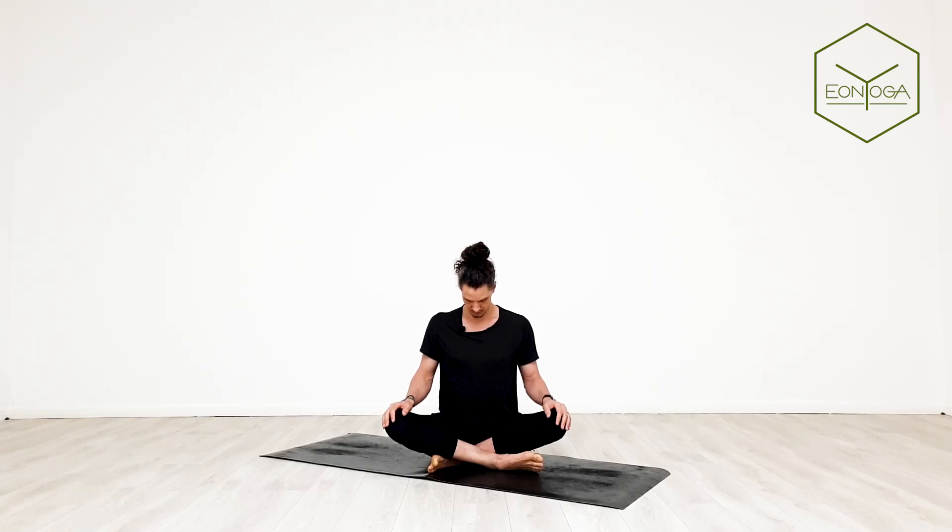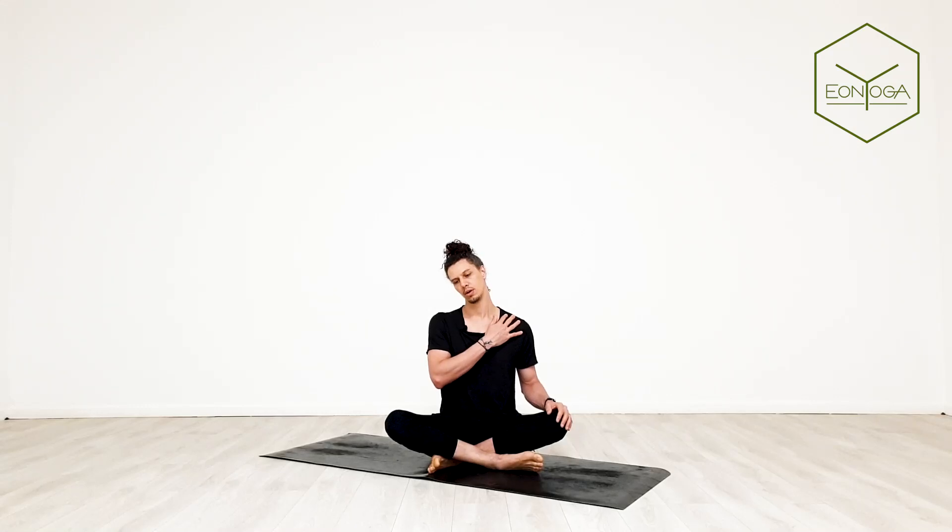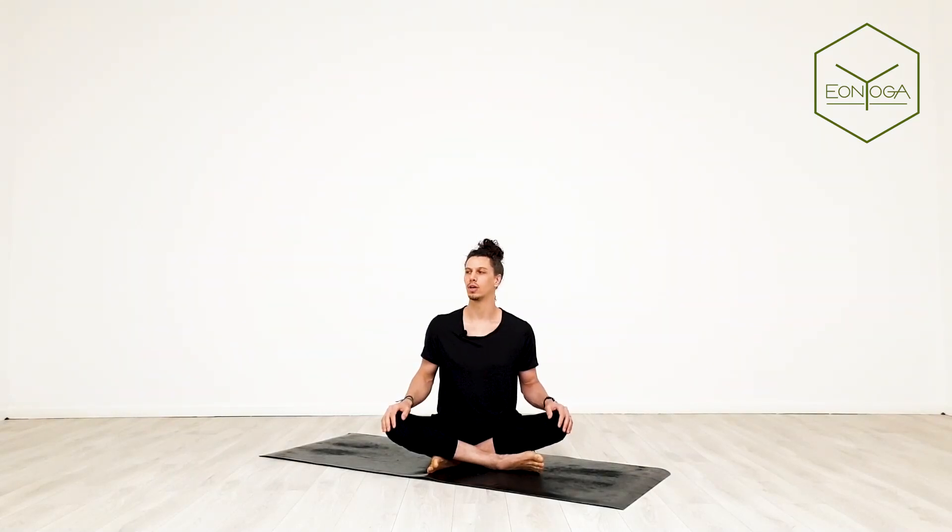Before we start deepening the breath. Head back to center. Bring right ear to right shoulder, pulling the left shoulder down. Head back to center, opposite ear, opposite shoulder, pulling the right shoulder down. Head back to center. Just turn your head over to the left as if you're looking over your shoulder, and then opposite side. Back to center.